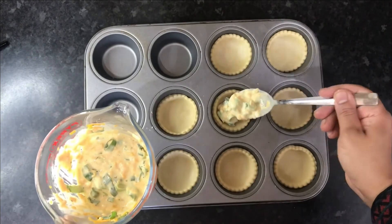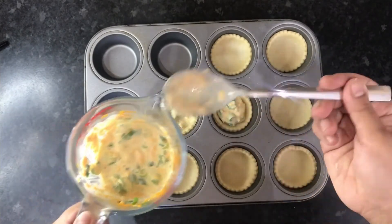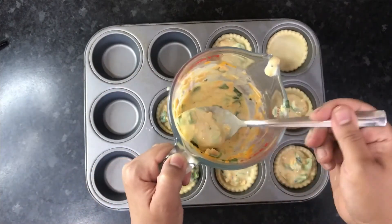Once they're in place, simply add your filling into each one. Be careful not to overfill the pastry bases — just add around a tablespoon of filling for each one. You can refrigerate any leftover filling for up to five days and reuse it later.